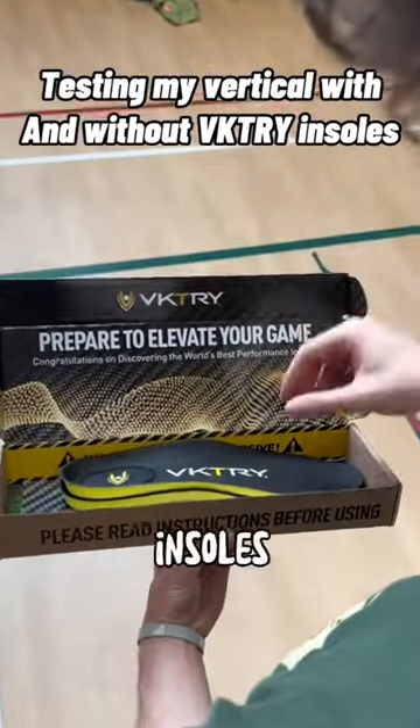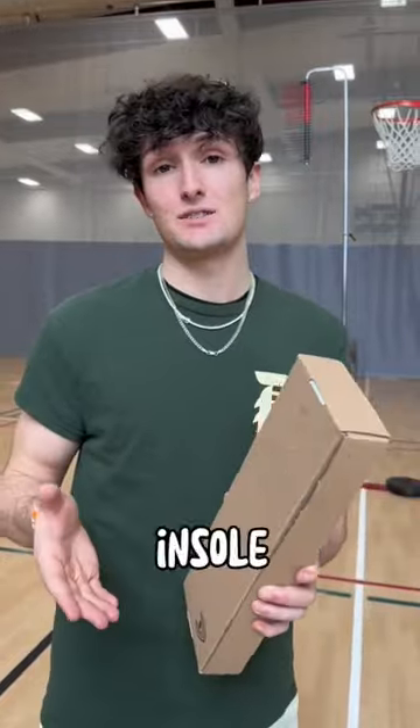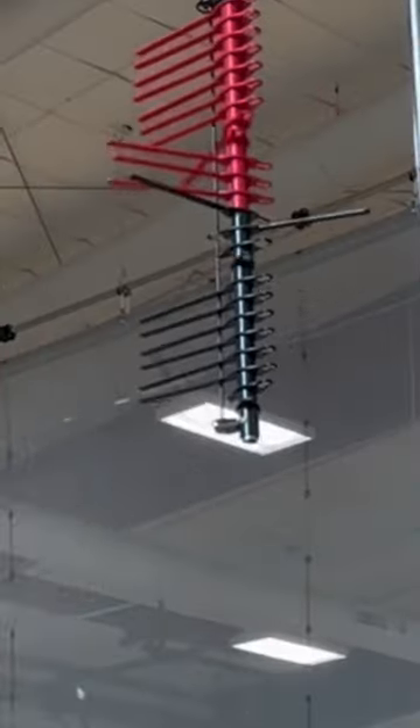I got a new pair of victory insoles. You guys have been asking for a vertical test with and without the insoles. I got a vertical tester — I'm gonna do two jumps without the insoles and then two jumps with the insoles in my shoe, and we'll see if I can jump any higher.